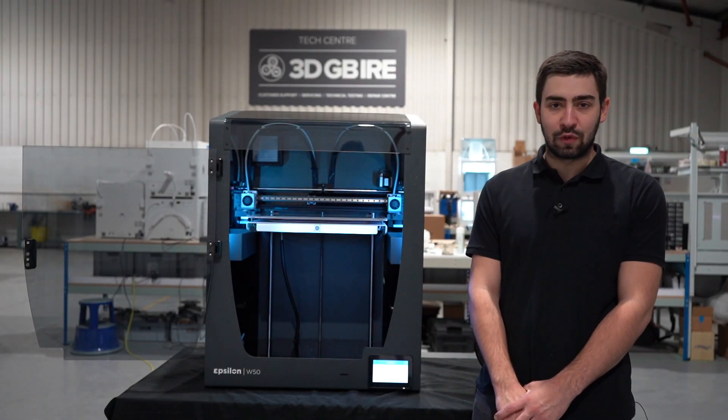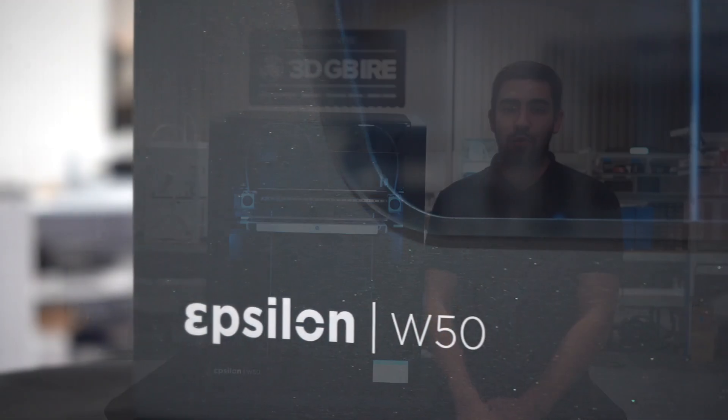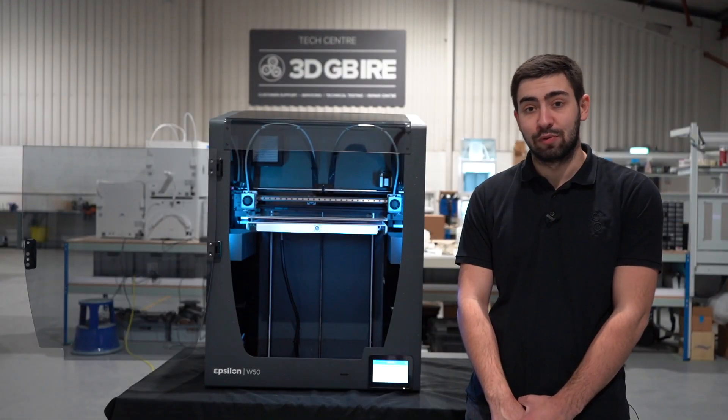This is the BCN3D Epsilon W50. It's the latest product from BCN3D and also the newest addition to the 3D GBI RE product portfolio.